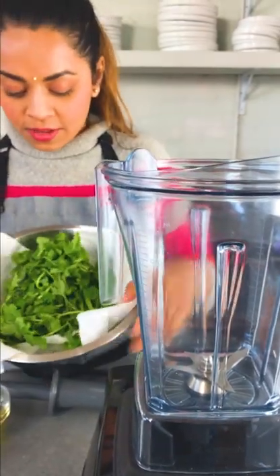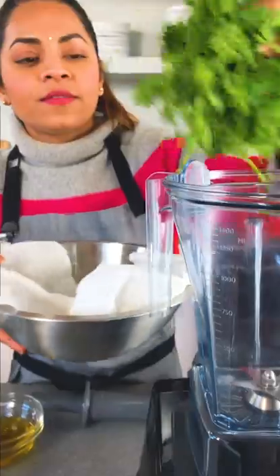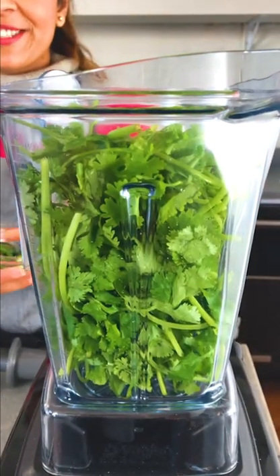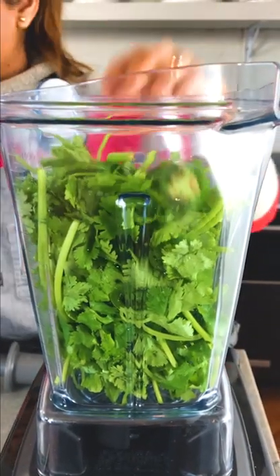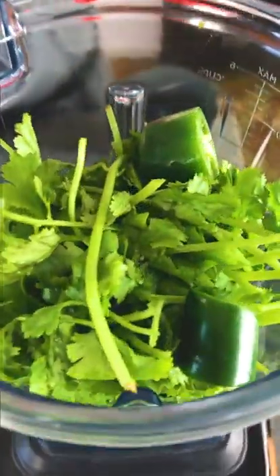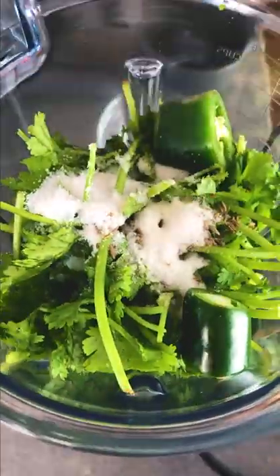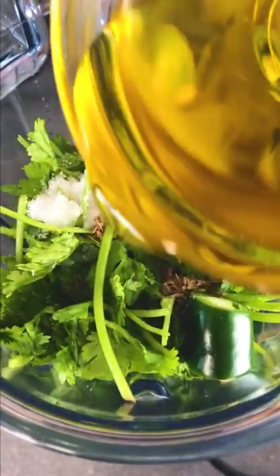I have some cilantro that is cleaned and washed nicely — I'm using the stems and the leaves. My favorite thing is chili, so I'm using jalapeños, but if you don't like it spicy just reduce the amount. And some cumin seeds, a little bit of salt, this is sugar, some lime juice, and a little bit of olive oil.